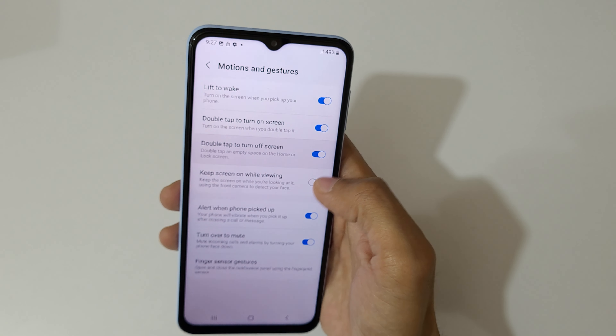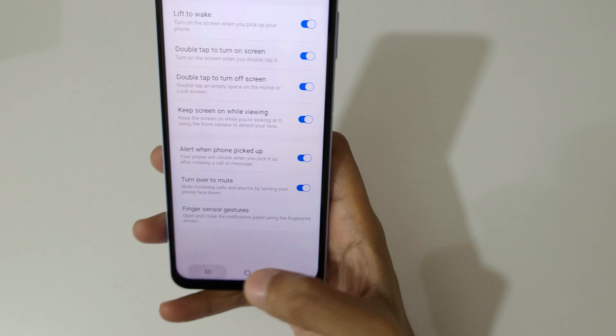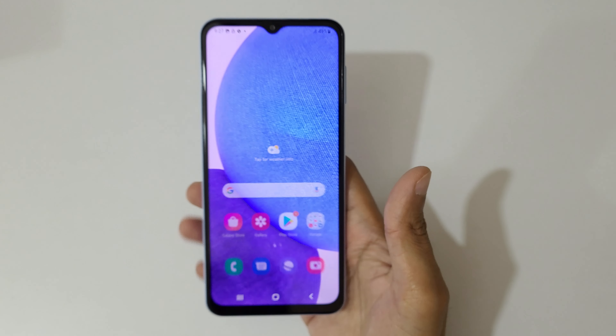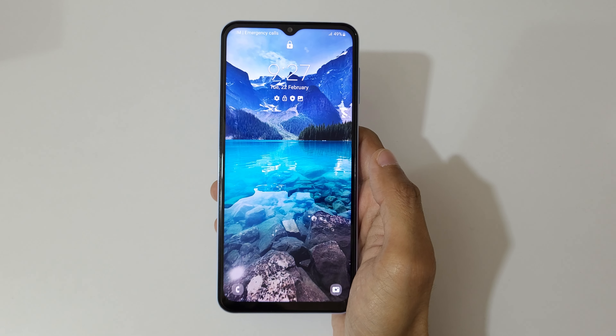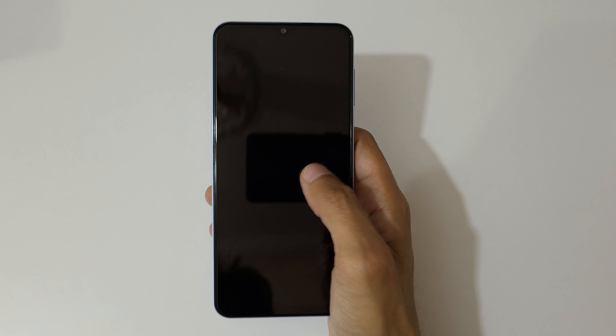You can tap here to enable all of these options. Now if we double tap, you can see the phone screen turns off, and if we double tap again, you can see the screen turns back on.